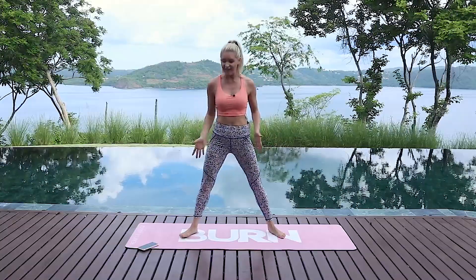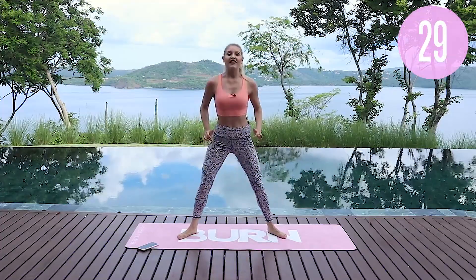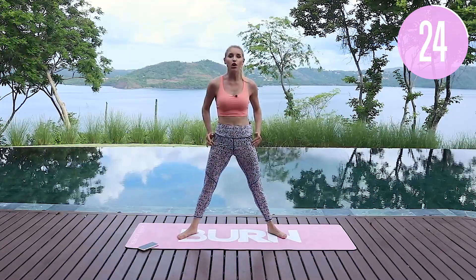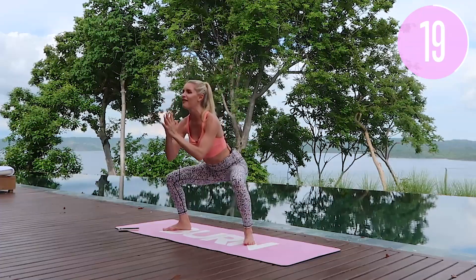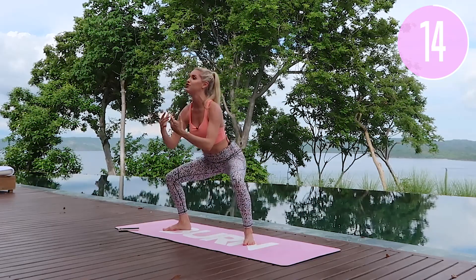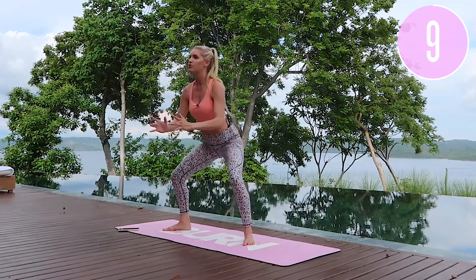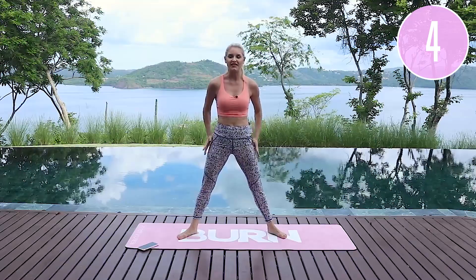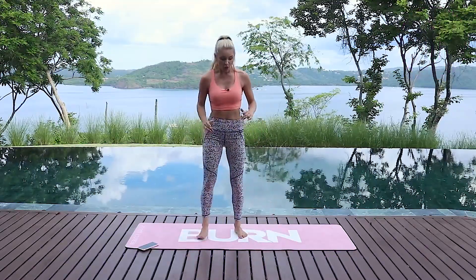Back down we go — one, two, three — and squeeze those glutes. Push those knees out to the side, keep those shoulders away from the ears, keep your chest lifted. Give me a smile because we are going to feel that burn and you are going to feel so great. Exercise releases endorphins, it gives you adrenaline, and you're just going to feel so amazing once you've got through it. Little pulses — one, two, three — all the way up.